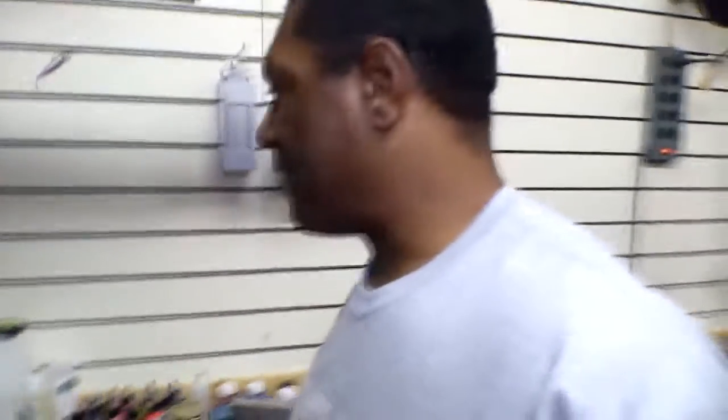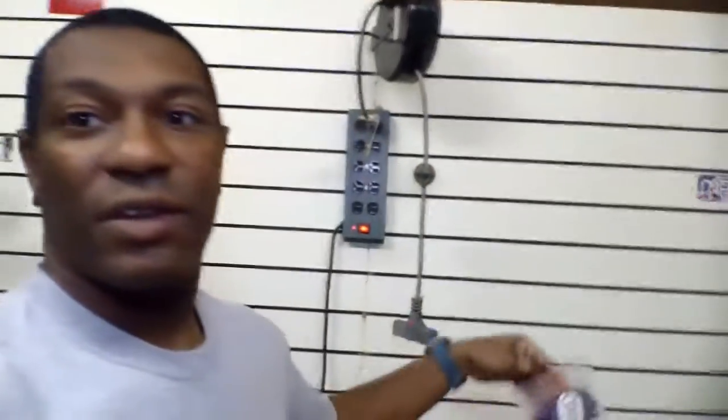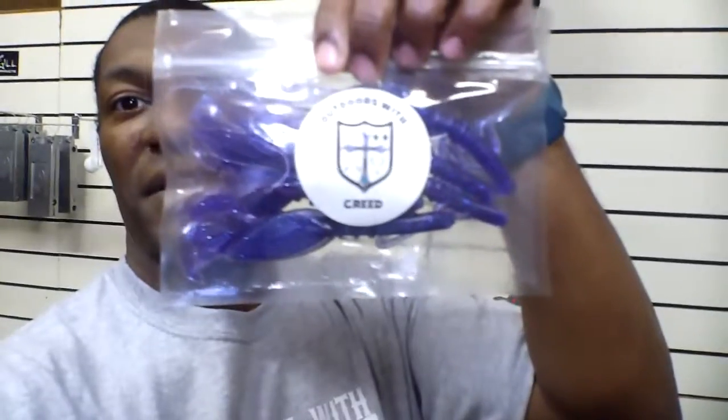My big announcement is I have actually gotten to a point where I've got some of the bags over here and I've got a couple of lures bagged up — what do you guys think about that? I have set up a website, an official website where you can place your order to get some of these lures that I'm making. The website is outdoorswithcreed.com — all one word — outdoorswithcreed.com.